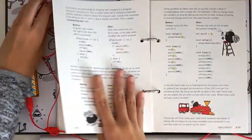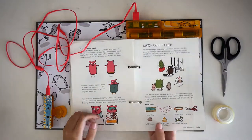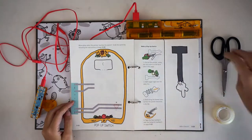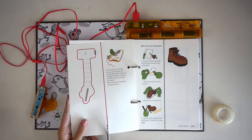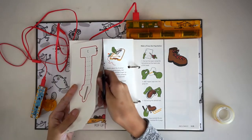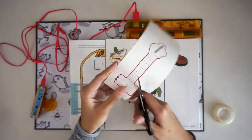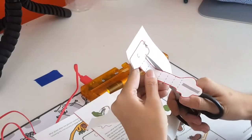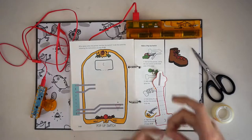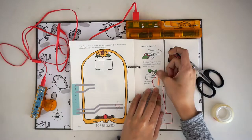First, we will make a pop-up switch. Turn your book to page 3-23 where you'll see a cartoon pointer finger on an arm. Separate the pointer finger template by cutting along the red line. Now cut along the red line of the pointer finger. Add a small piece of copper tape over the grey line, being careful to smooth out any wrinkles.